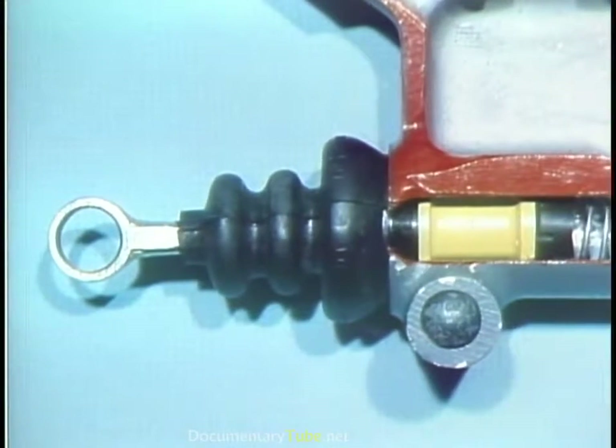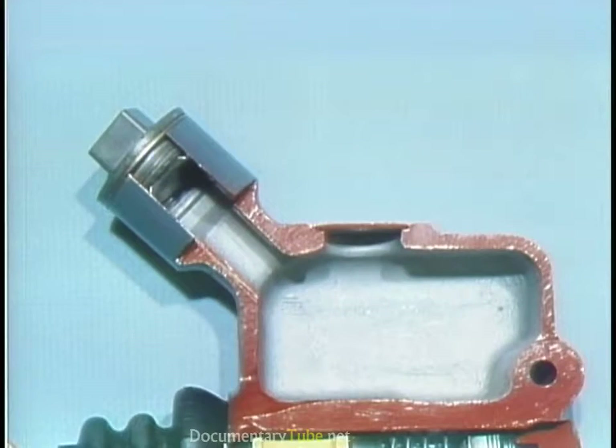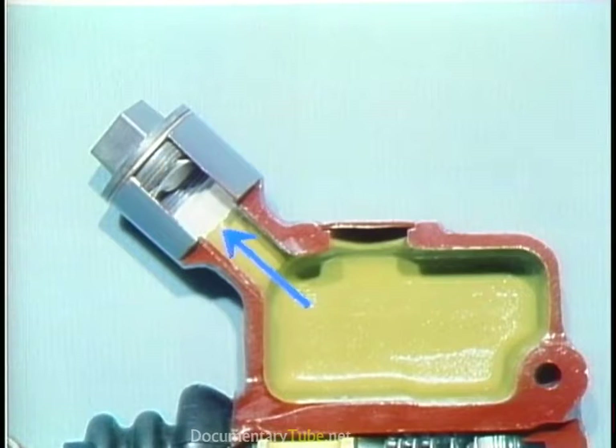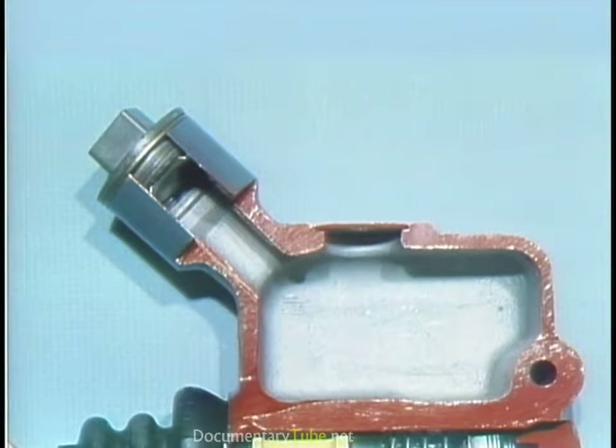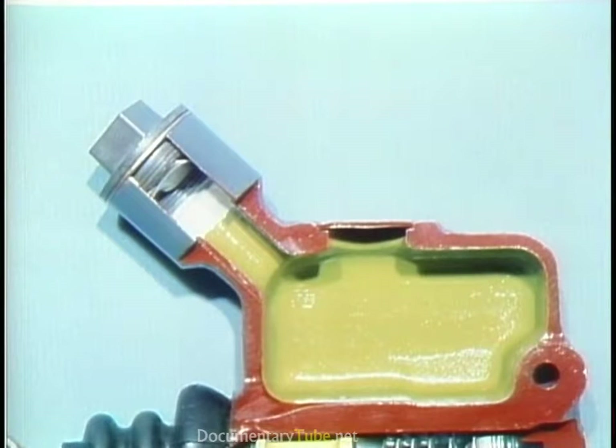A push rod transfers brake pedal action to the piston. The reservoir contains a supply of brake fluid. It's important to leave some space above the brake fluid to allow for expansion. Brake fluid must not be allowed to drain out of the reservoir completely because this will let air into the brake lines. Your manual will tell you what the proper level is — keep it there at all times. One thing more about brake fluid: it absorbs water, which could cause serious problems throughout the brake system, so keep the reservoir tightly covered at all times.